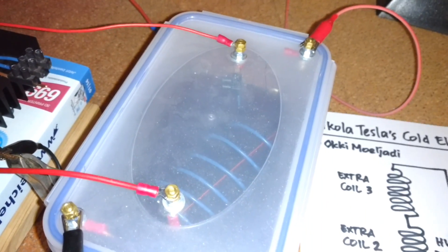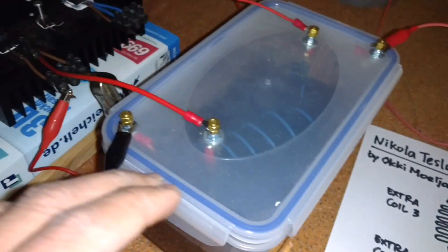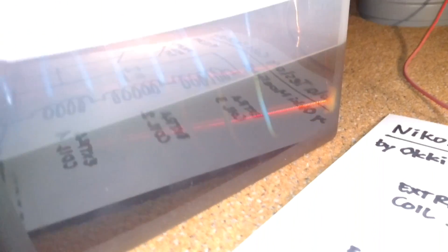Here again is my schematic — this is my resonant transformer, and this is the actual unit. This is a ferrite core transformer.